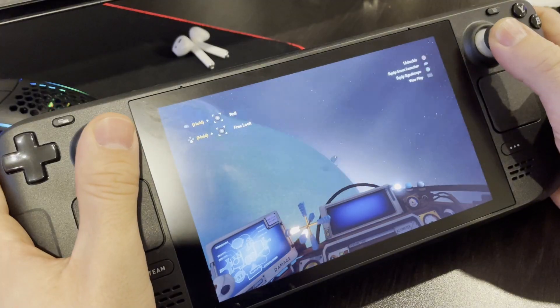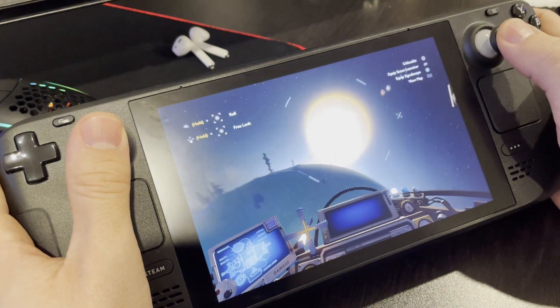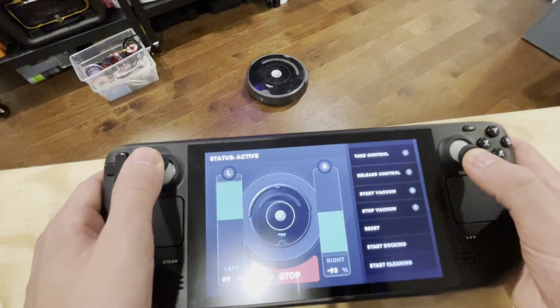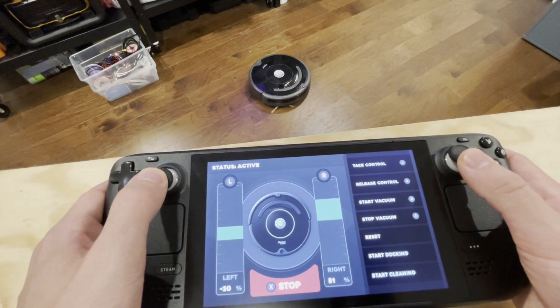The Steam Deck is an awesome little console, but what if I used it for a robotics application? In this video, I'm going to explore the idea of using a Steam Deck as a controller for a robot.